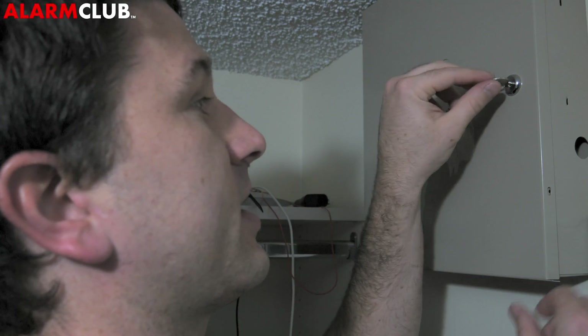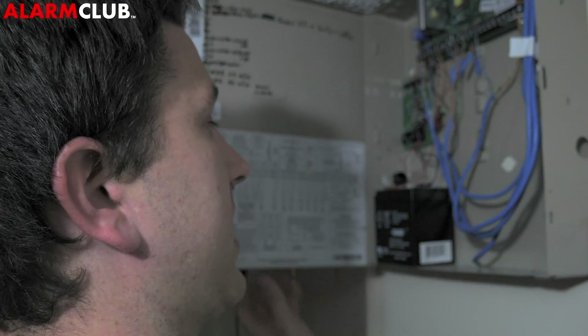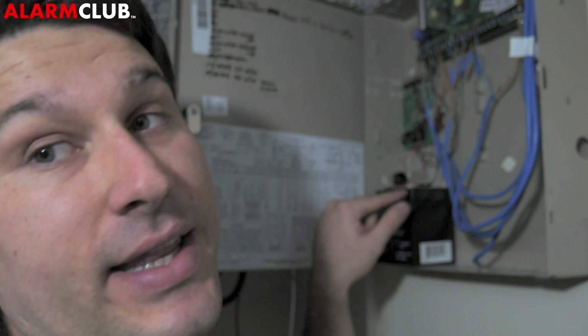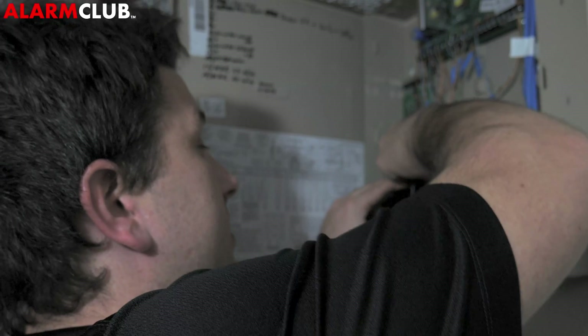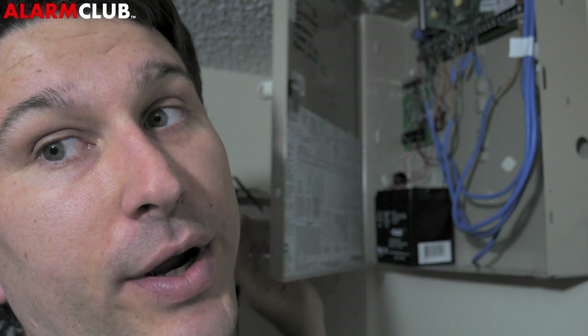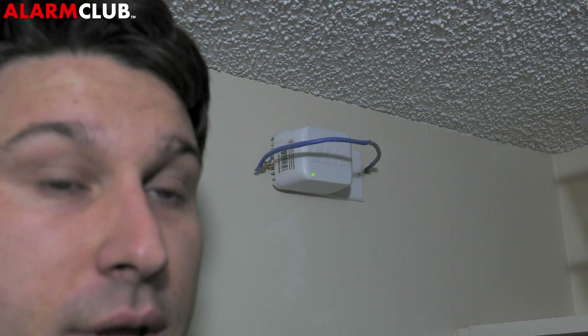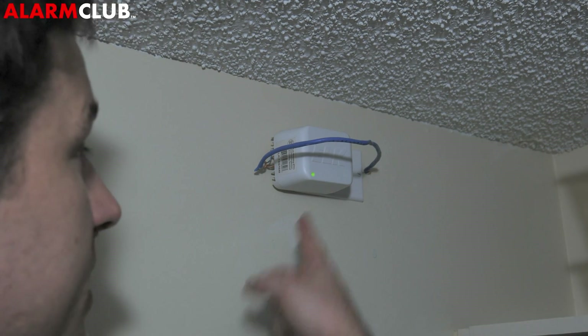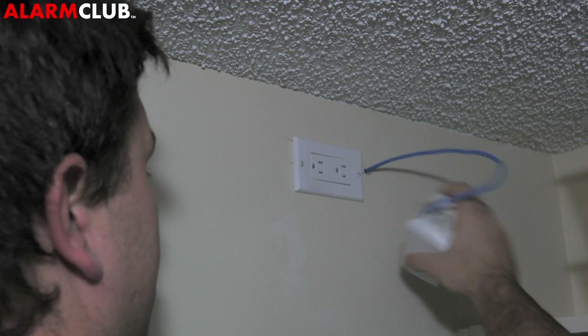Let's go ahead and open up the Honeywell Vista 20P panel. We're going to disconnect the ground and the positive from the battery. Now we're going to pull out the power transformer. With the backup battery disconnected from the panel, simply remove the power transformer and place it to the side. The system is now powered down.